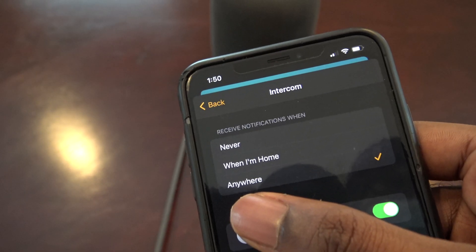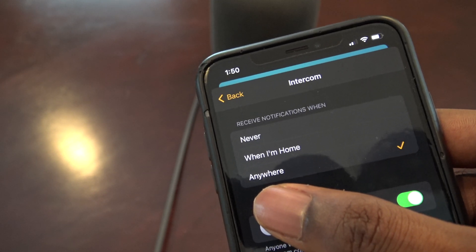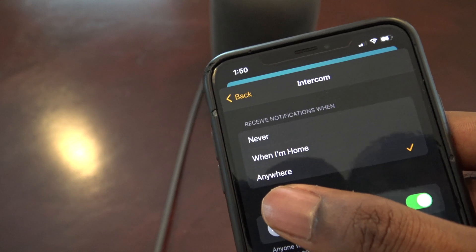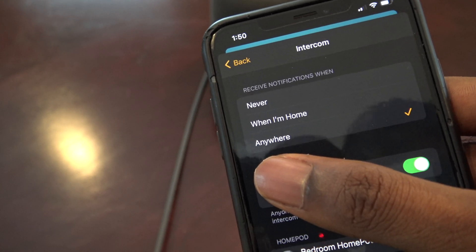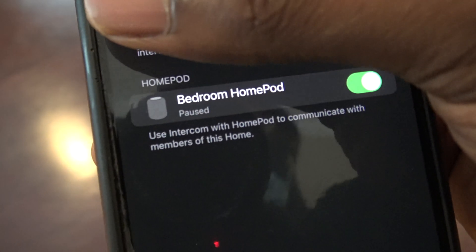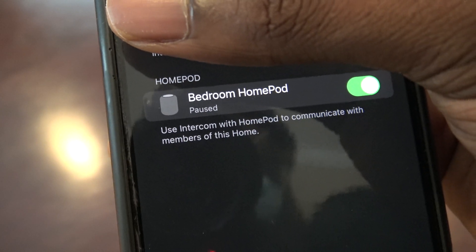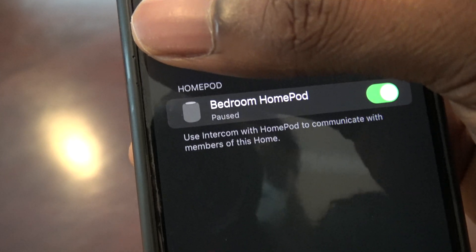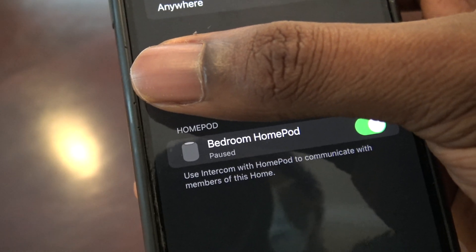Simply tap on it. When you take a look, it will say 'Receive notifications when' — with options for Never, When I'm Home, and Anywhere. Make sure it says Anywhere, and then below it will have your users. Make sure it's enabled and green. Directly under that, you're going to make sure you choose which HomePod to use, so you can communicate with other members of your home. You can have multiple HomePods connected — just enable them and make sure they're green.